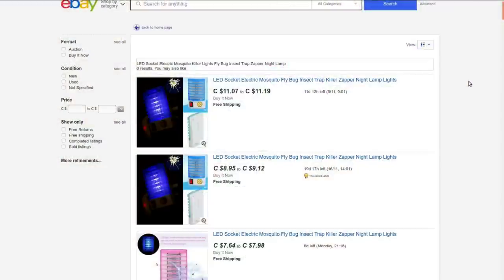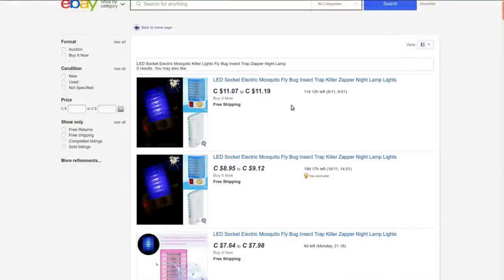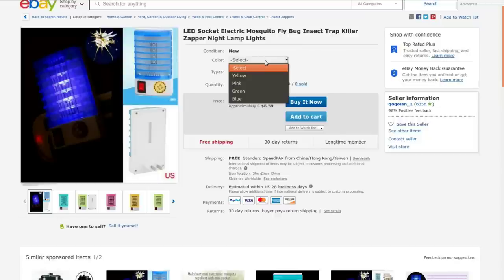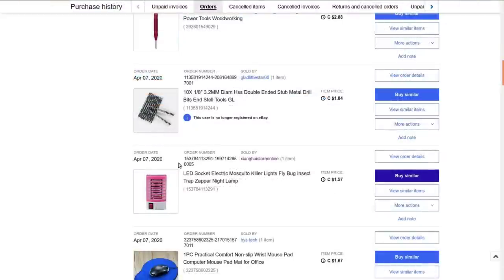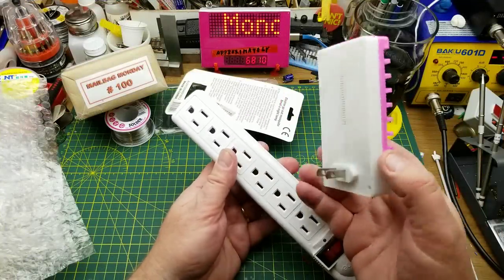LED socket electric mosquito killer lights fly bug insect traps zapper night lamp. I got it from Zing Hui store online, but he isn't selling anything at the moment, so I'll link to a search that will find a bunch of them. You can get them in a variety of colors and either EU or North American plug. I paid $1.57 for this back in April. It uses 110 volts for the US version. Material: plastic and circuit boards. Let's just plug this in and see what happens.